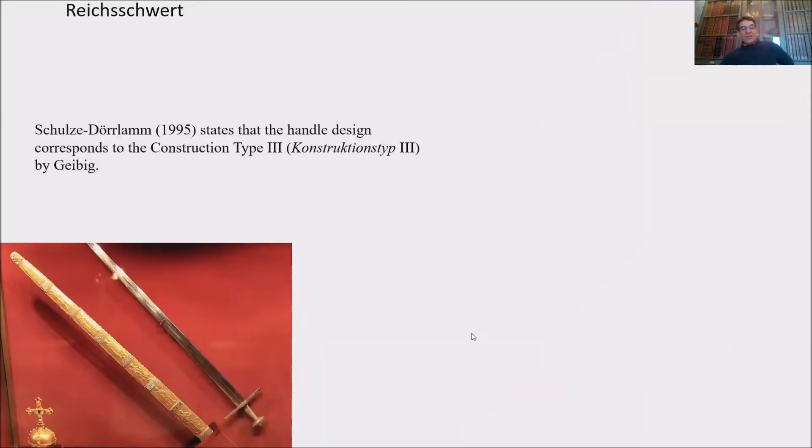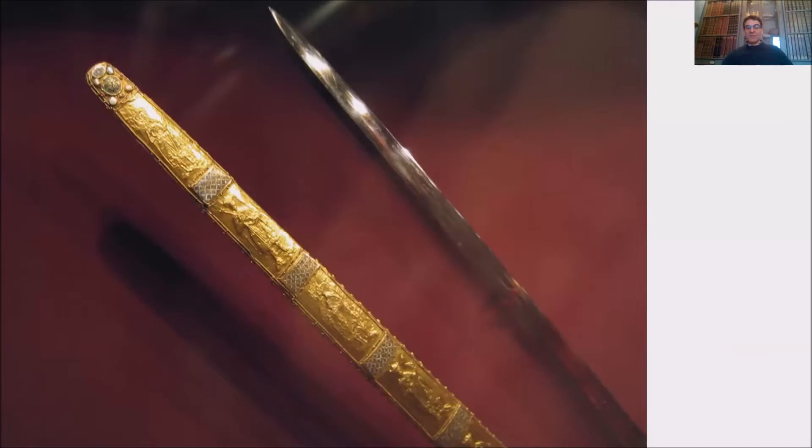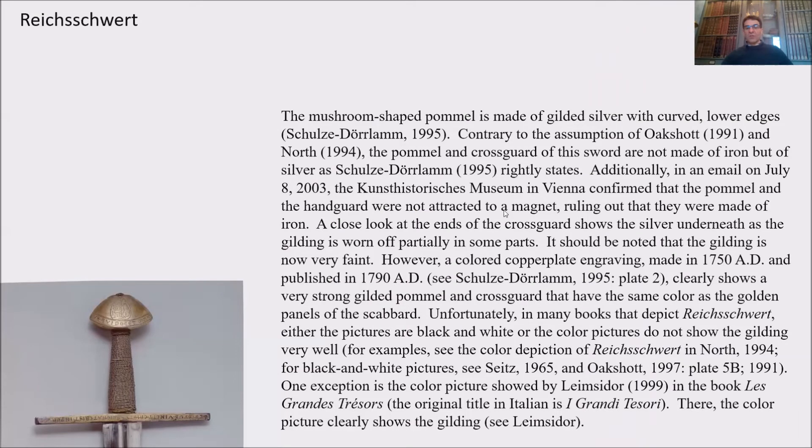The handle design corresponds to construction type 3 in Geibig's classification. Look at the sharpened point and how it tapers. The mushroom-shaped pommel is made of gilded silver with curved lower edges — it is not steel. Contrary to the assumption of Oakshot 1991 and North 1994, the pommel and crossguard of this sword are not made of iron nor steel, but of silver, as Schulze-Durla correctly states.